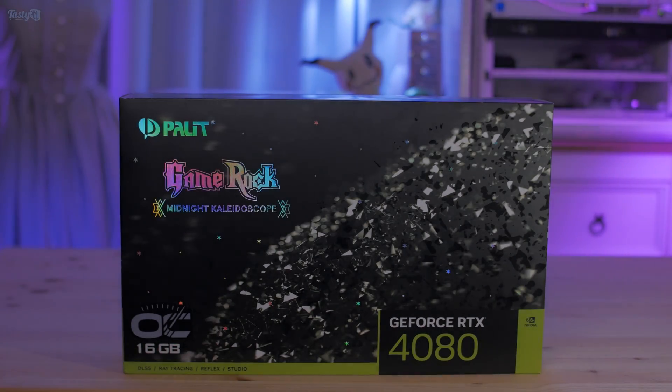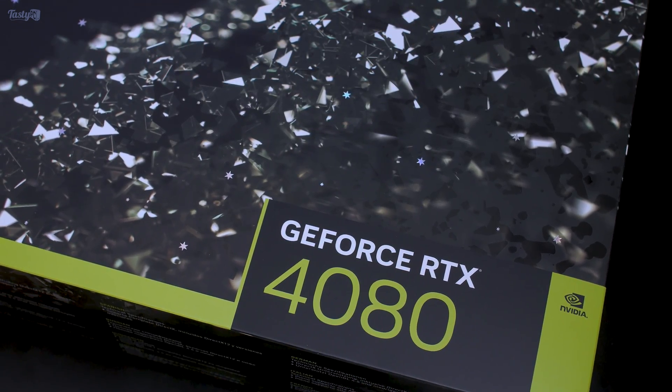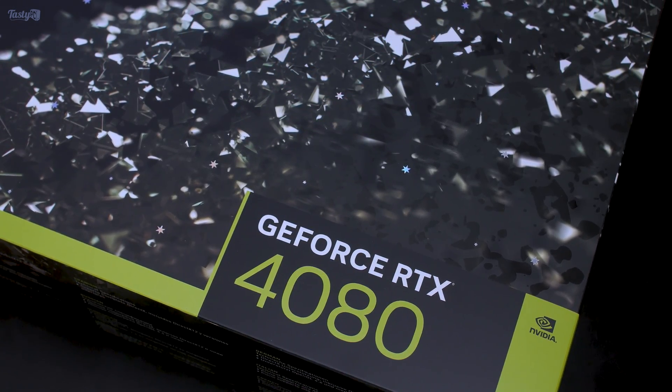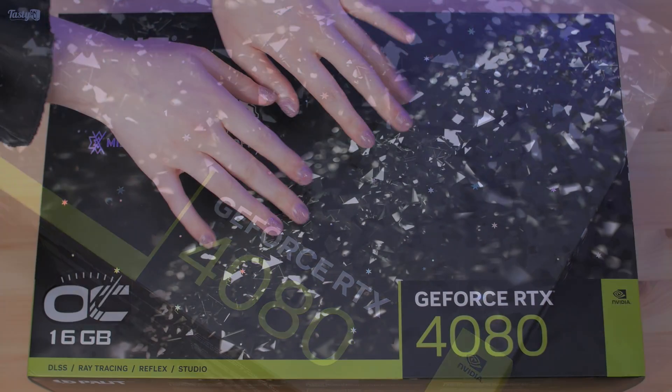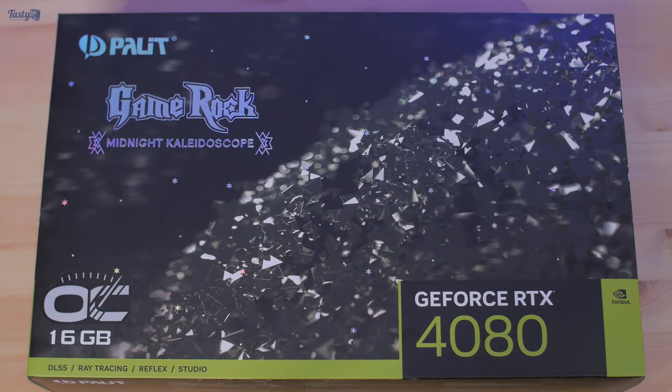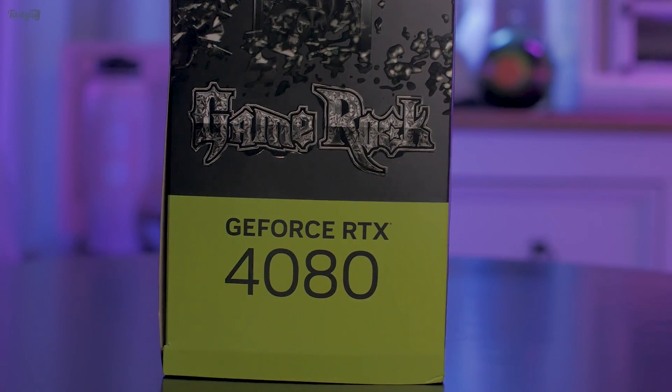Today is the day I finally get to check out a new NVIDIA Ada Lovelace 40 series GPU. I unfortunately couldn't get a 4090 to cover its launch, but did manage to get my hands on an RTX 4080 to cover this launch. So my next generation GPU coverage starts here.